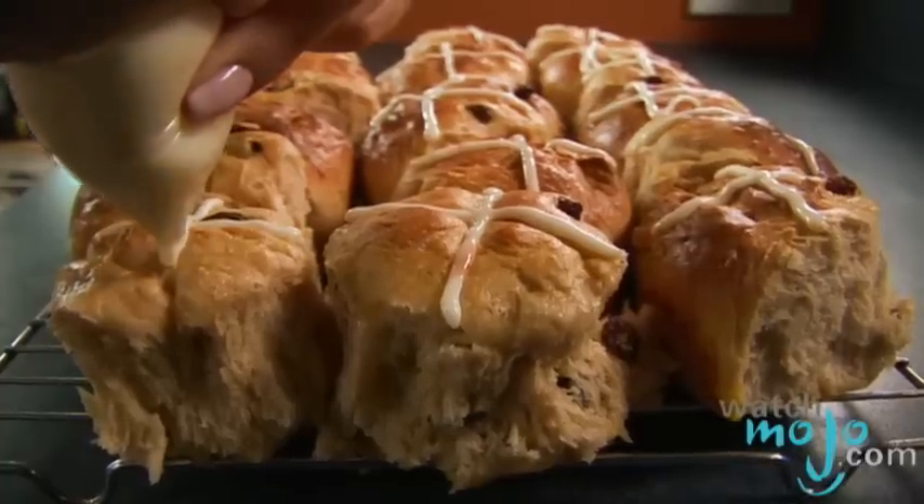There are some superstitions surrounding hot cross buns. For example, if you share your bun with a friend, it will ensure your friendship for the coming year.